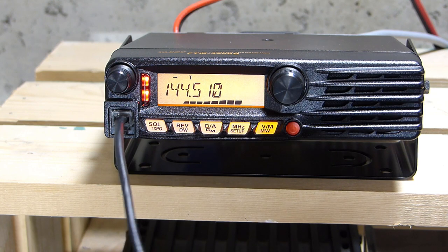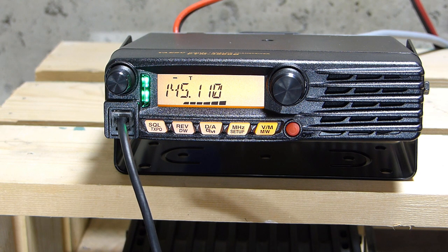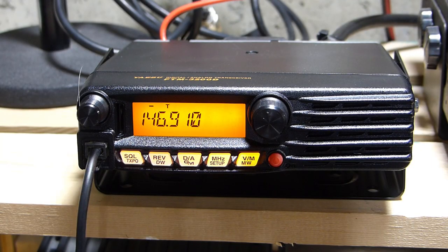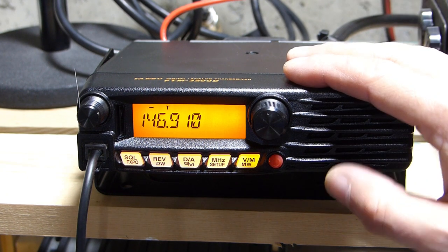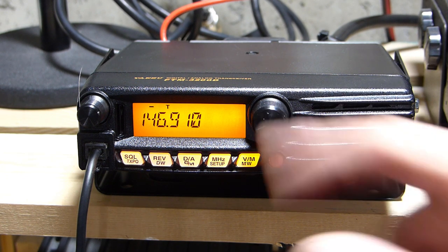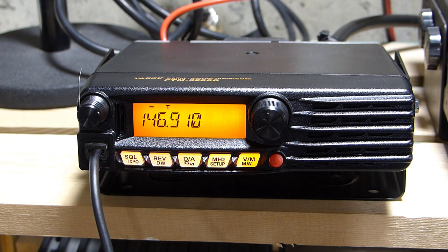Another station asks if I'm mobile. I reply that I'm just trying out this new radio I'm going to put in my car. They confirm it's a Yaesu that includes Fusion. I've found a repeater in my area that is both FM and C4FM, and have programmed in the analog side just like any standard analog repeater. First I'll key up and test it in analog mode. This repeater is about 70 miles northwest on Mount Greylock — the highest point in Massachusetts — while I'm in northeastern Connecticut.